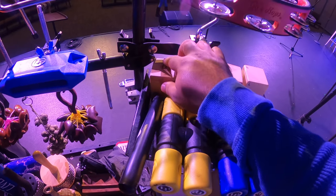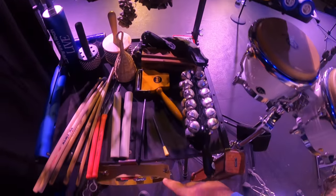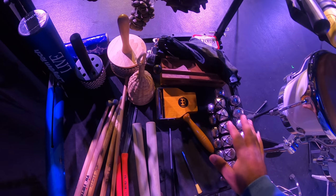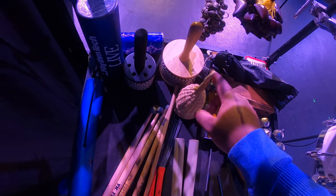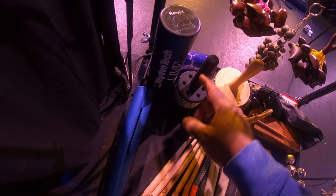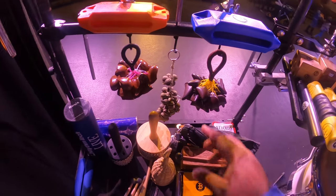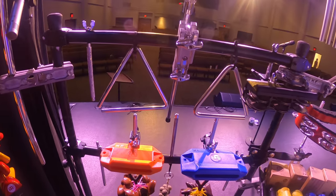I have my two tambourines plus this one, all my sticks, my claves, jingles, woodblock, other little afuche shakers, another studio shaker, and some sound effects. And then this stuff is hanging here — this is pretty much what I use.